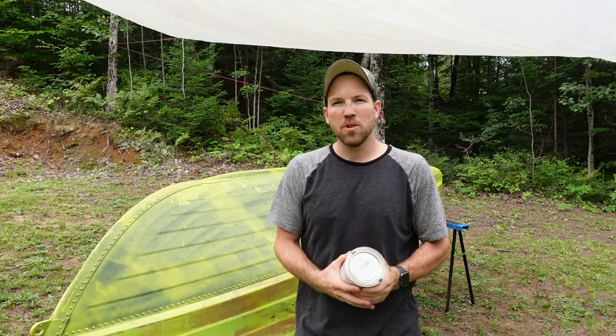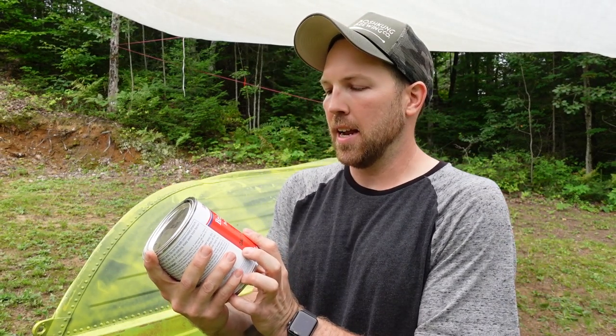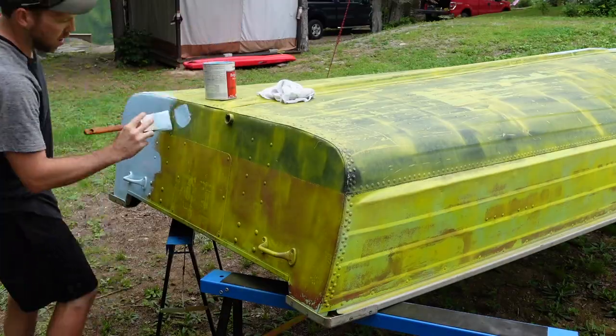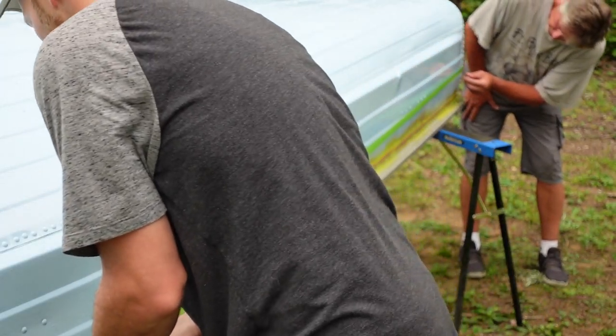Now that my primer is dried, I'm gonna use my paint. This is a marine-grade paint — it's Interlux Bright Side. I did notice that the paint was pretty heavy to work with, so when you're putting it on, use nice thin coats and spread it out as much as possible.